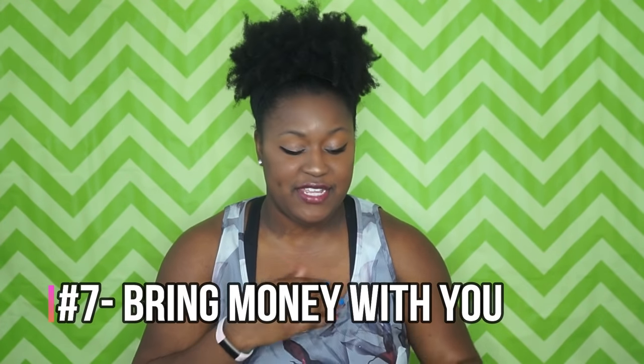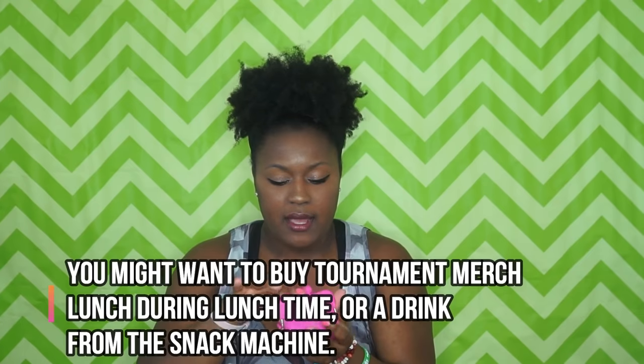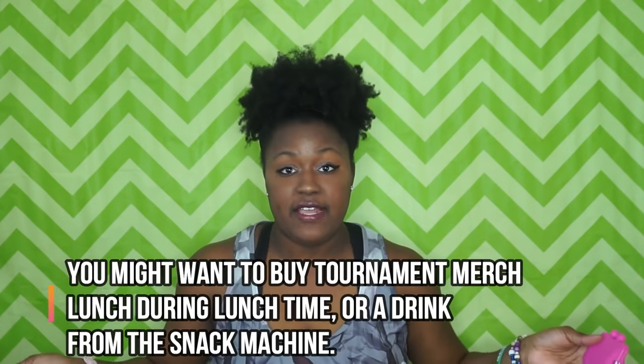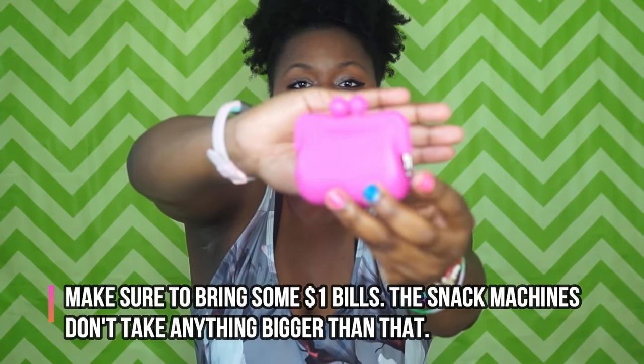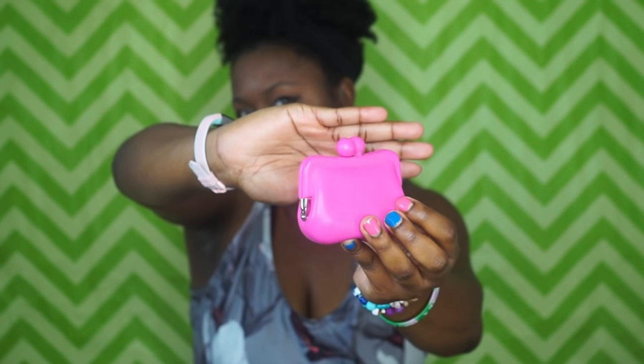This is something you might not have but I think it's really useful — my change purse. I keep dollar bills and change in here so that if there's a vending machine I have change to use. Definitely think about getting a change purse; you don't want change loose in your gym bag.